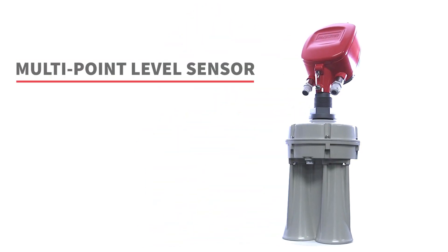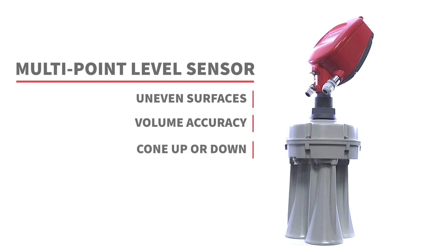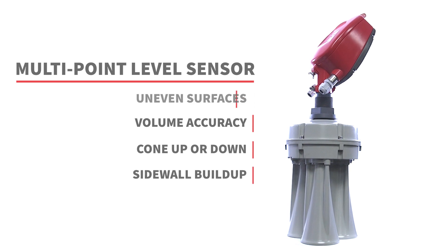It's a unique multi-point level sensor that measures uneven surfaces, delivers volume accuracy, detects cone up or down, and sees sidewall buildup that can damage structure.